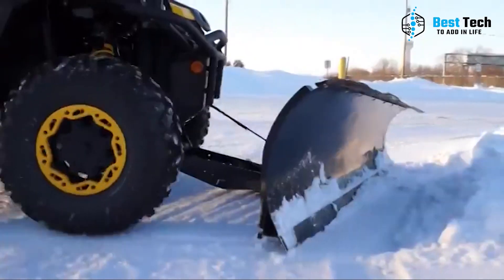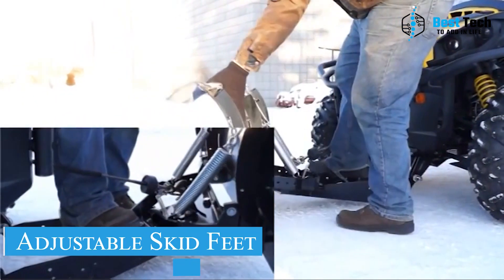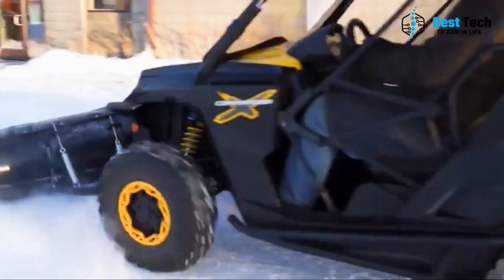But that's not all. Along with the strong blade, you also get two wear bars, push tubes, adjustable skid feet, and all the necessary installation instructions. So say goodbye to flimsy plows that can't handle the job and upgrade to the ultimate solution — the Moto Alliance Denali today.